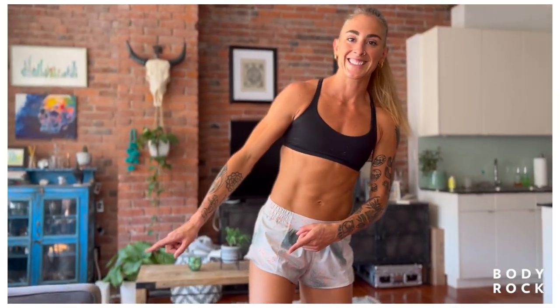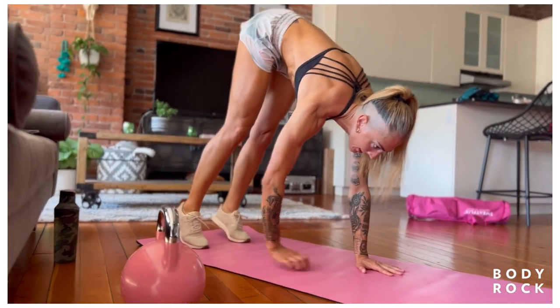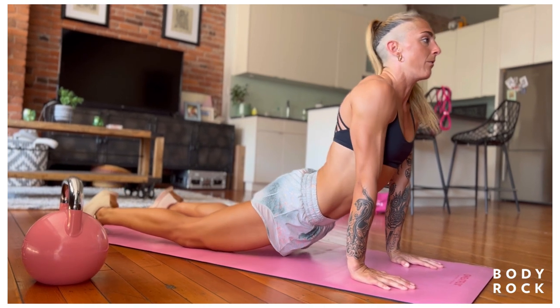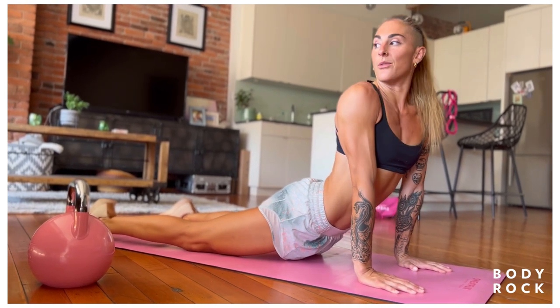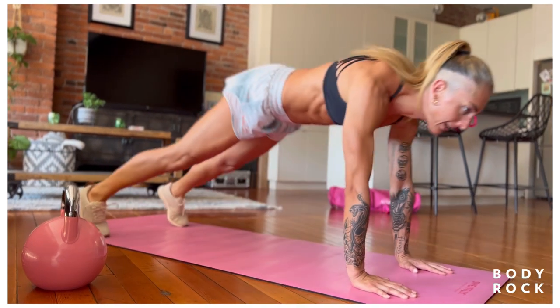My favorite way to start a warm-up is an inchworm. I love keeping my legs straight, bending at the waist, just lengthening out the hamstrings, and then I'm going to hit that lovely up-dog. Shoulder check on the right, shoulder check on the left — not just for driving — and then we're going to go back into a down-dog.